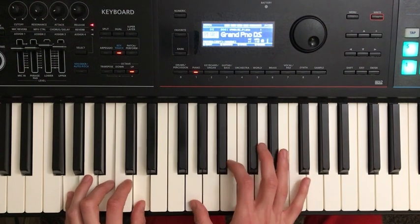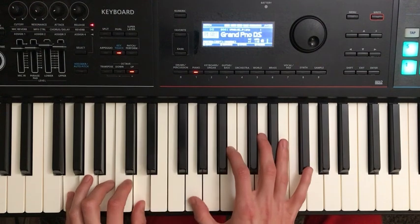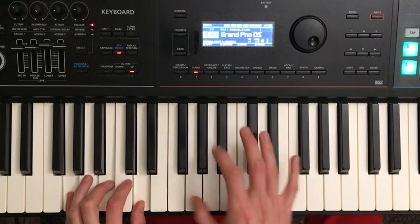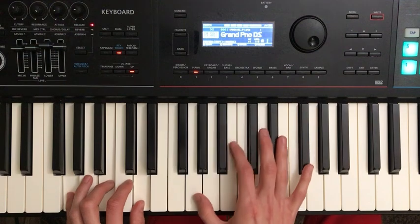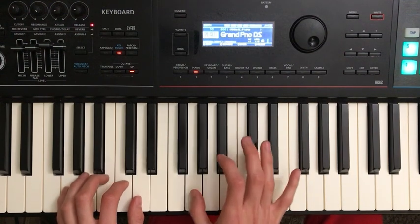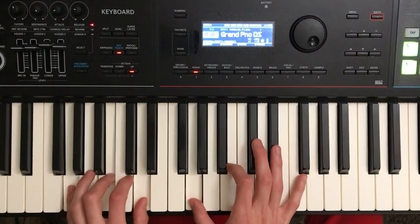Right hand — I'm going to start with my thumb on G. Just so you know, there are lots of ways to play this melody with lots of different fingerings. I'm just going to give you one fingering; do what feels comfortable for you. Left hand plays a G chord, and at the same time it plays the G chord, I'm going to hit G in my right hand.